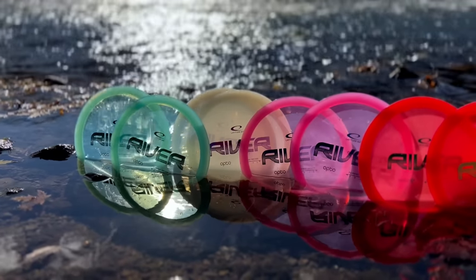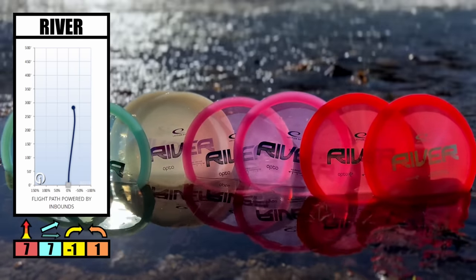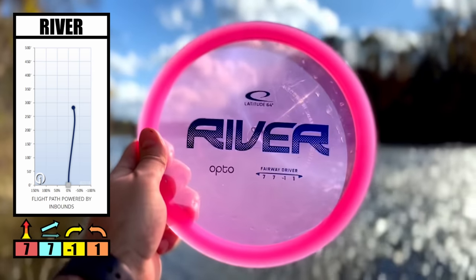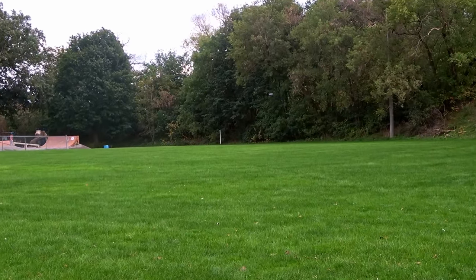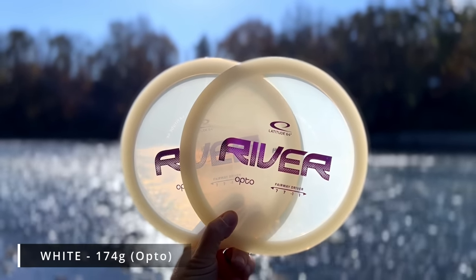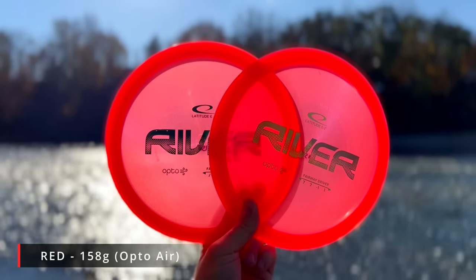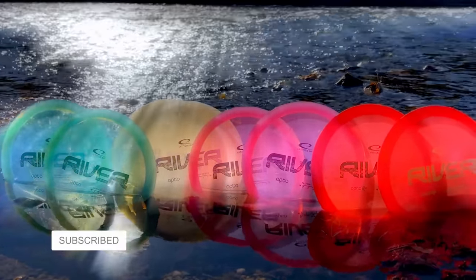We decided to use the Latitude 64 River as our test mold since it's a very neutral disc with its minus one turn and one fade. However, please keep in mind that although we tested a very neutral disc, the Opto plastic is the strongest plastic that they offer. The discs were not broken in and we also tried them in cooler conditions, so the River is going to act a little bit more overstable than it would in normal conditions. The eight discs sent to us were divided into four sets of weights, with each set having matching colored discs thanks to acerunners.ca. And if you want two chances at grabbing one of these Latitude 64 Rivers, stay tuned until the end to find out how you could win.